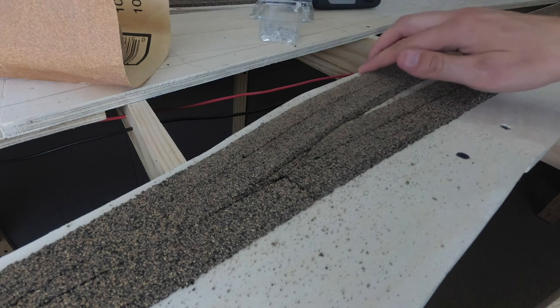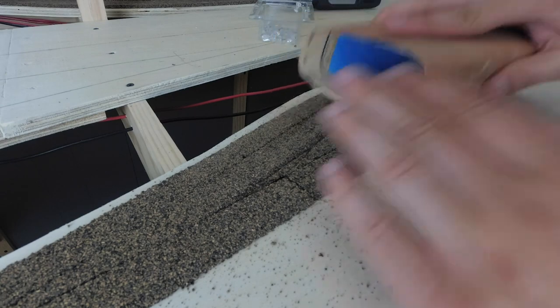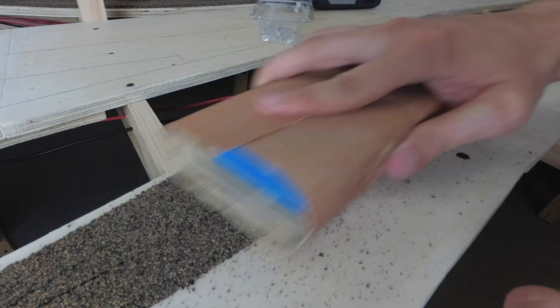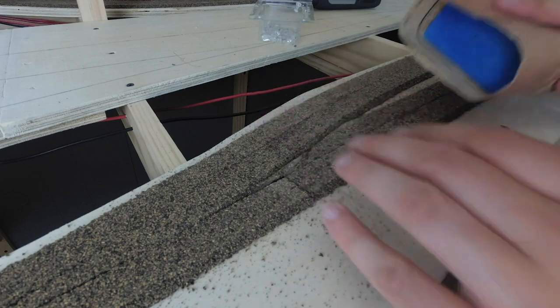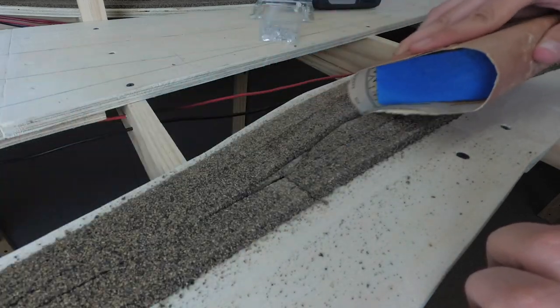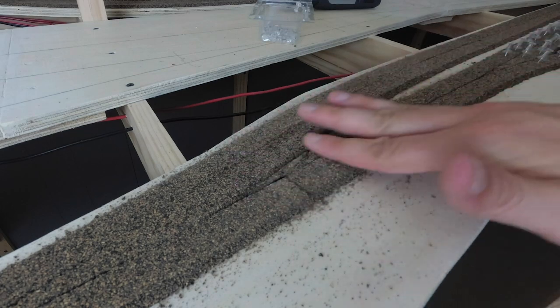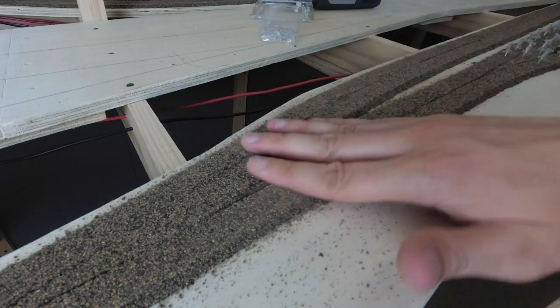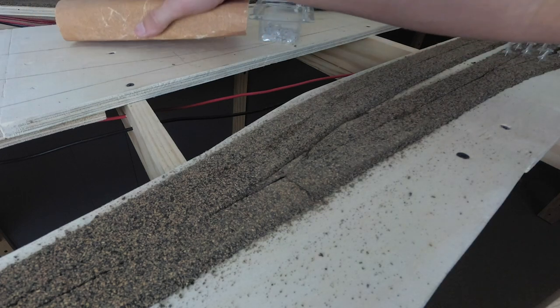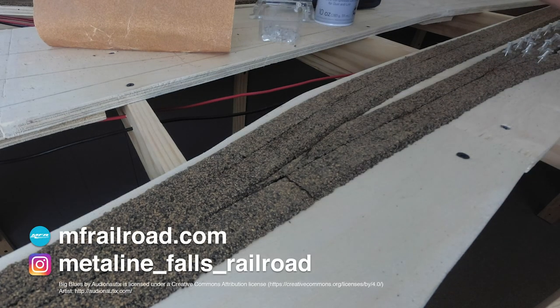Once I've got that down and it's looking pretty good, I take a sanding block — essentially a block of wood wrapped around some sandpaper — and go over the top and sides of everything. It doesn't take much, just a little bit, and I do both sides of the cork as well. That immediately gets things much smoother and nicer. Then a can of compressed air cleans everything up nicely. Just continue these same steps throughout the rest of your layout and you will have an excellent looking cork roadbed.